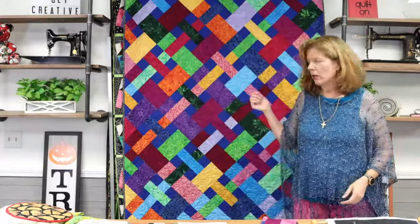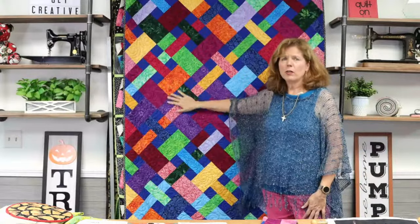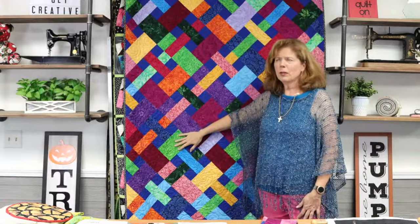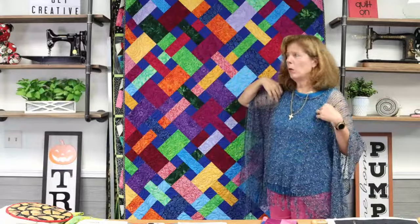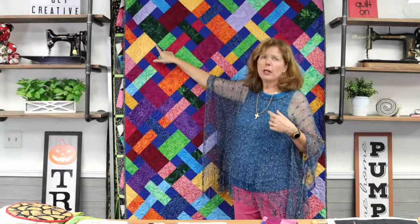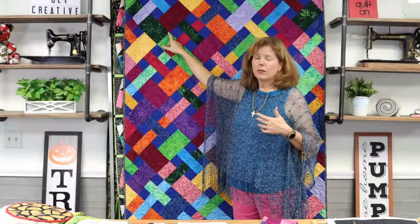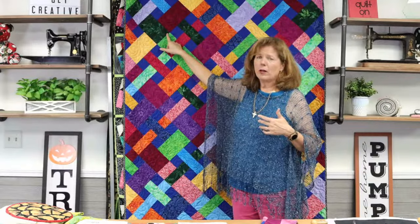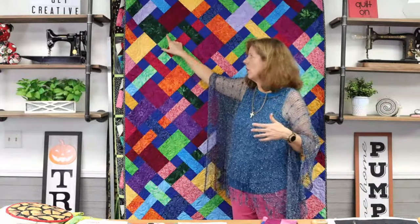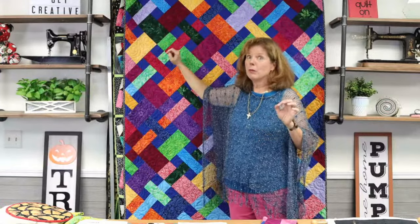I used a swirl design — just a very simple swirl — for quilting this quilt. When you're quilting your own quilts, you want to try to hit as many intersections as you can with your stitching line. Because when you wash and dry the quilt a lot, those little mountains at the intersections — if they haven't been nailed down — are going to get worn down in the laundry. So I try to nail down as many as I can to keep it in one piece.